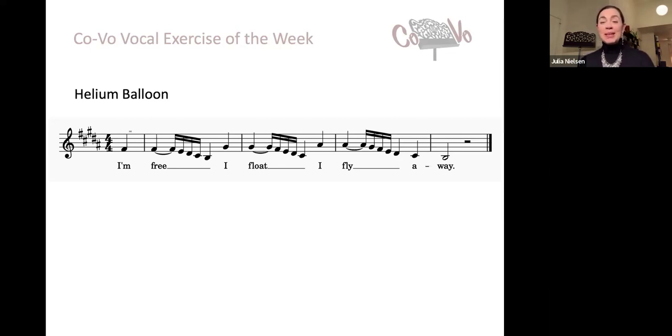As you sing, you might even imagine that there's a little gentle breeze that's blowing the balloon a little this way and that. These little micro movements of your neck are also great tools for keeping it free and also keeping the head aligned. Helium balloons float directly above the strings that they're connected to — they don't float forward. So let's try one now with these little micro movements. I'm free. I float. I fly away.